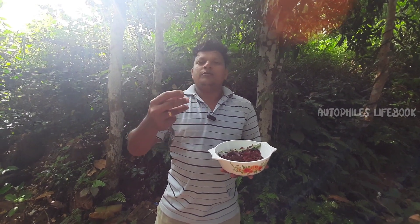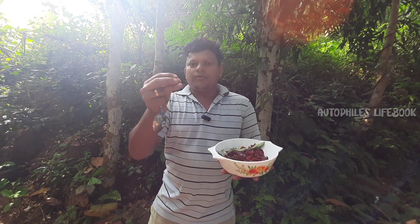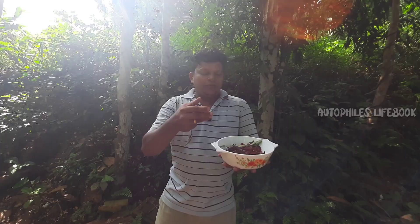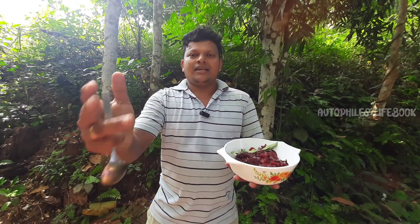Here we are ready to go into the coffee. We will be able to get the taste of the coffee. If you enjoyed this video, please comment, subscribe, and like. Thank you.